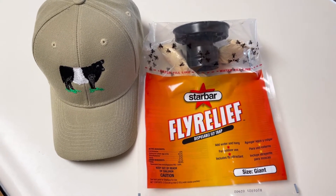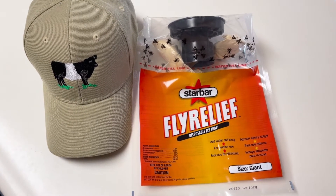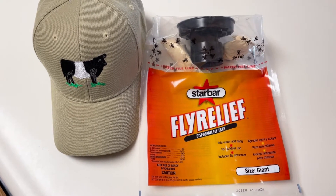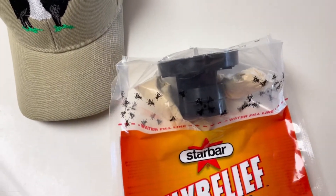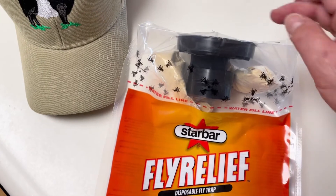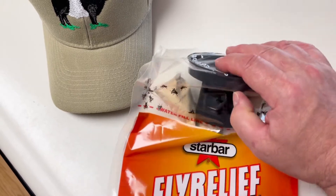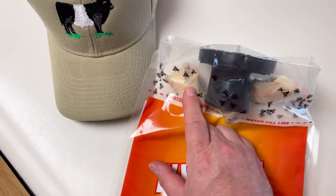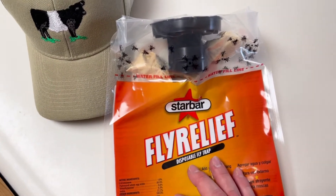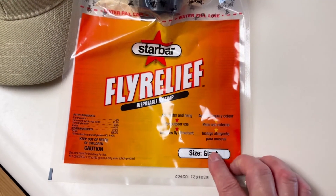Here are some fly catchers that we've been using over the years that have been working very well. The only problem is they can get full and you've got to swap them out, but they're pretty convenient. You fill it up with water to the dotted line, cut the top of it out around here, then this pulls out and you smash up these little packets. Now this brand is more expensive than some of the others. The bag is larger — they call it the giant size.